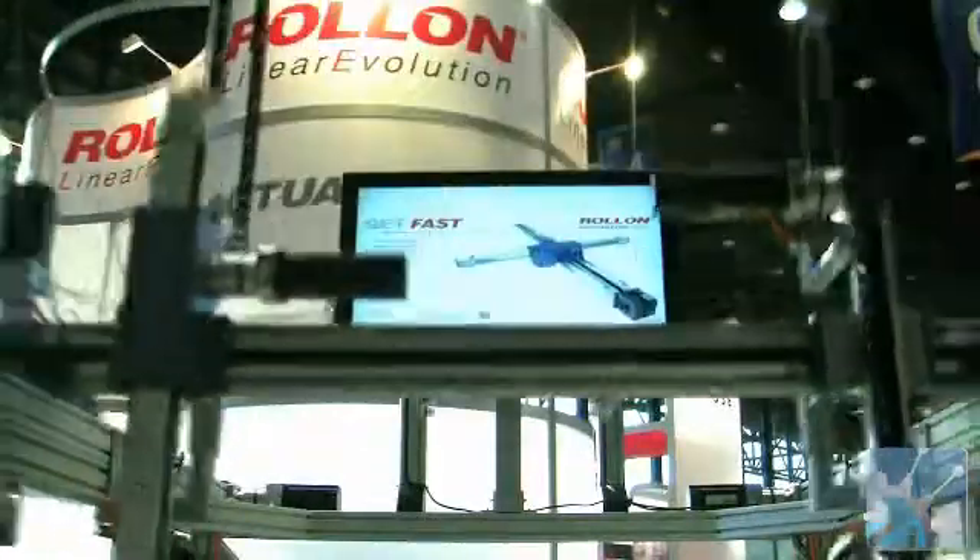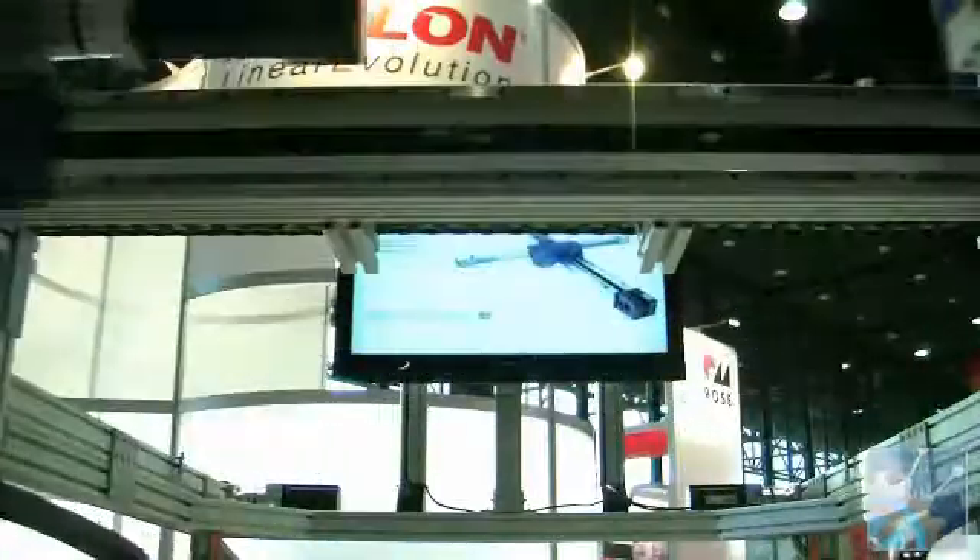What kind of applications and industries are you thinking about for these? This is a great product for pick-and-place, automotive assembly, and any kind of automated assembly. We also see hard disk drive, semiconductor, machine tool, automotive, packaging, and a lot of case-packing applications where it's pick-and-place and moving things around.